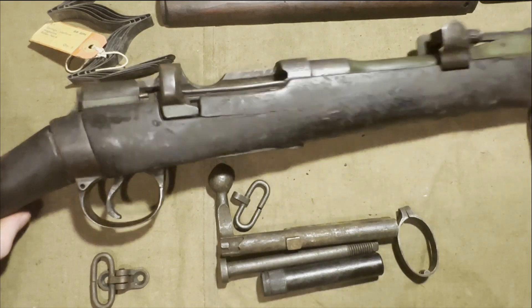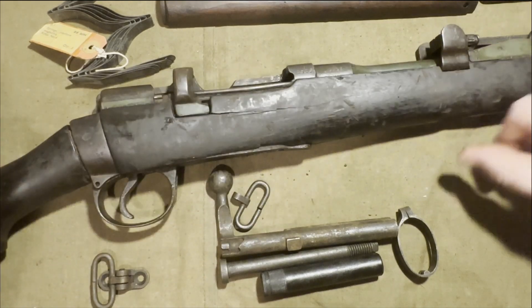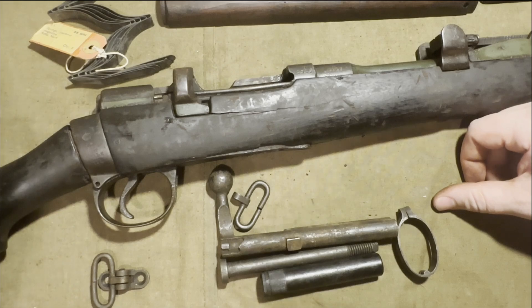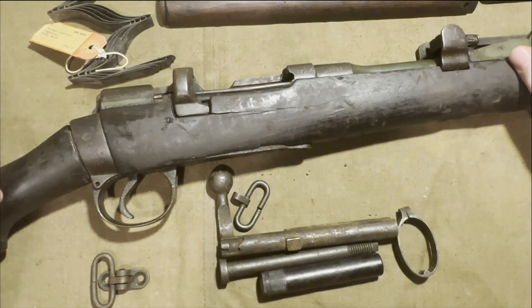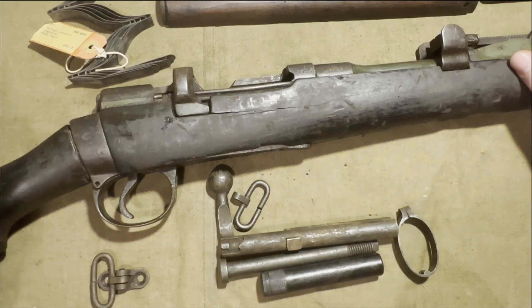If you're going off grading, this is C grade I would think, but it is an interesting piece. At this point it's probably just going to hang up on the wall, honestly, under one of my Enfield drill rifles I purchased before.